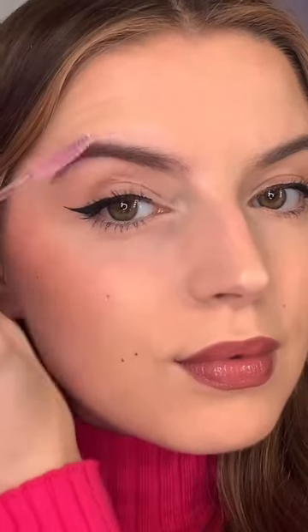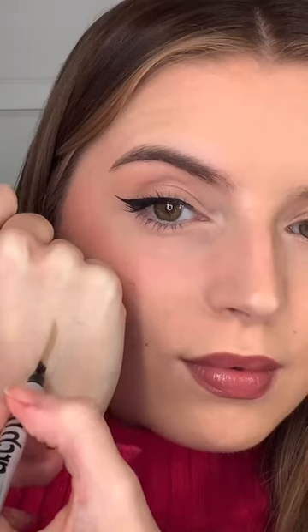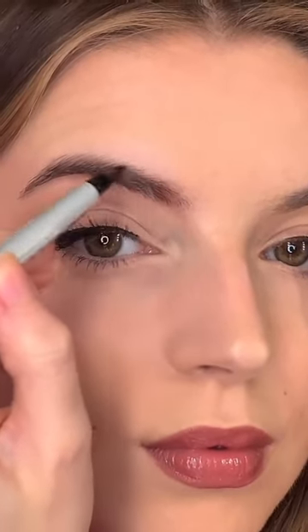You need this brow product. Lottie London's Arch Rival Microblade Brow Pen is a game-changer. It has a unique four-pronged felt tip which makes it super easy to create hair-like strokes. It will help fill in sparse areas and give more fuller, natural-looking brows.